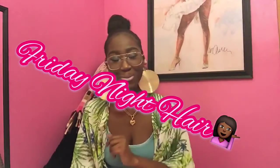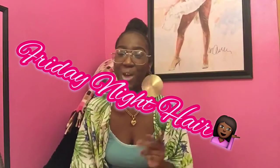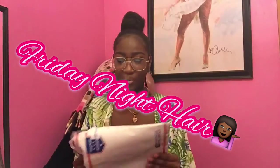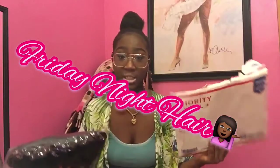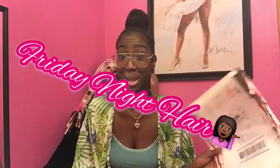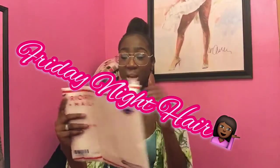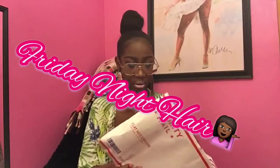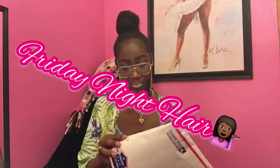Of course I ordered my wig from Friday Night Hair because Friday Night Hair is the bomb. And who doesn't love a wig from Friday Night Hair? I already opened it because I was too excited — I couldn't wait till the camera started rolling. It comes in this plastic bag, which you guys should know if you've seen a Friday Night Hair review or if you have a wig from Friday Night Hair.